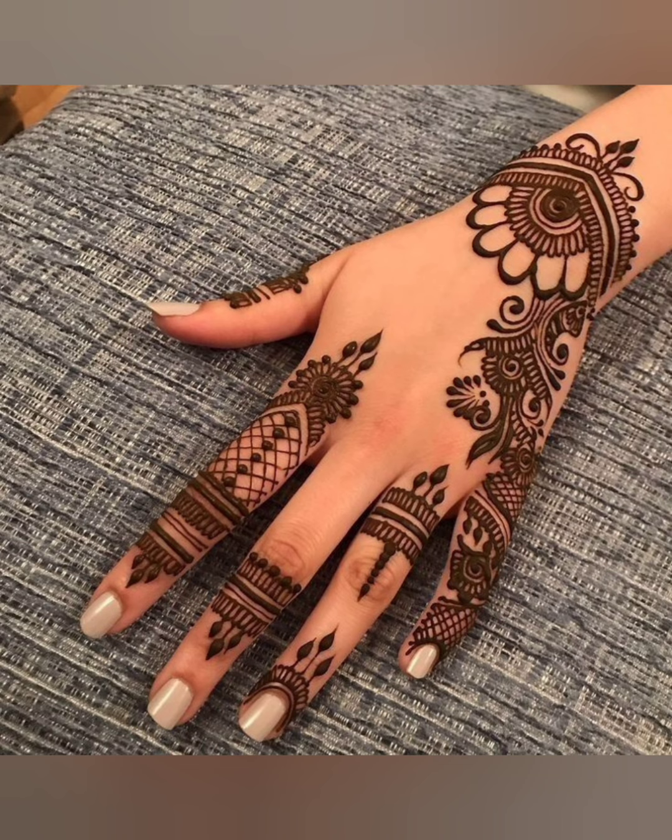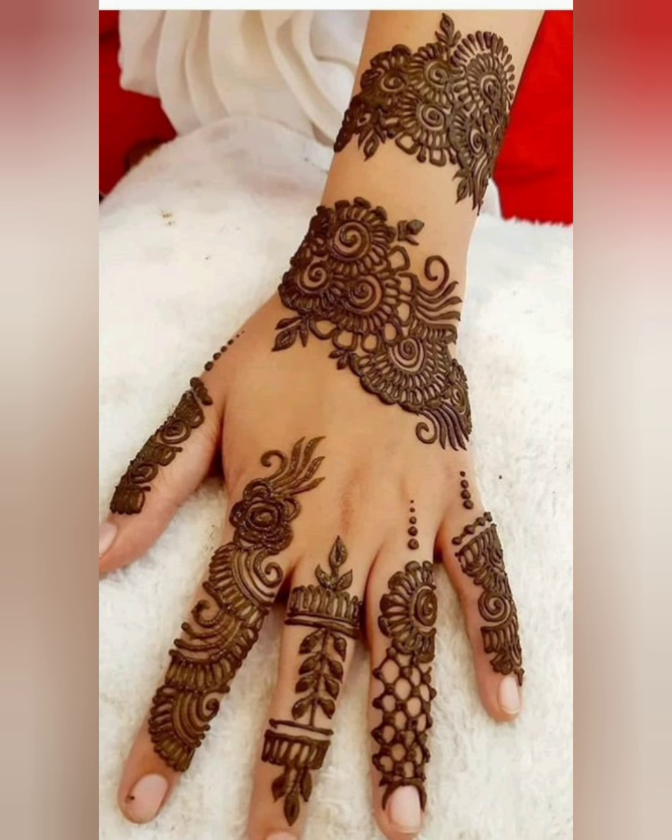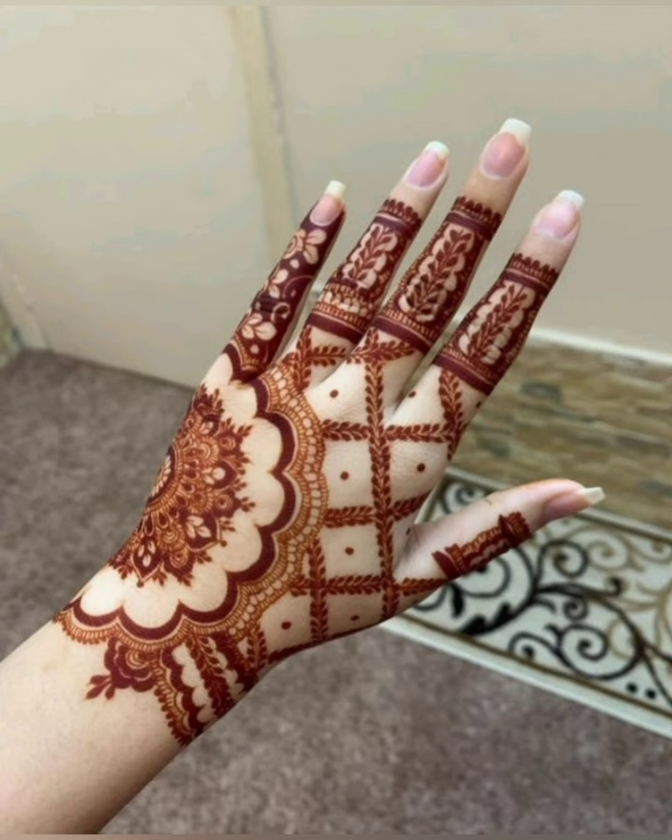Nowadays everyone likes to apply mehndi on their own hands. Mehndi is trending right now, especially for girls — they like mehndi too much.